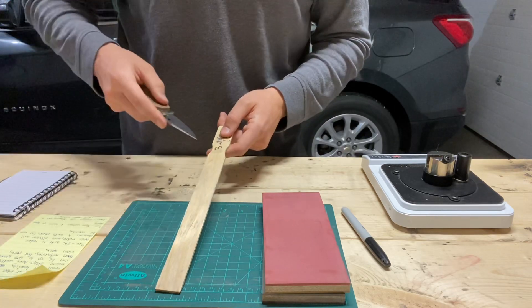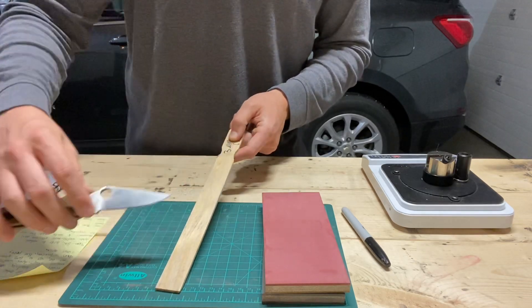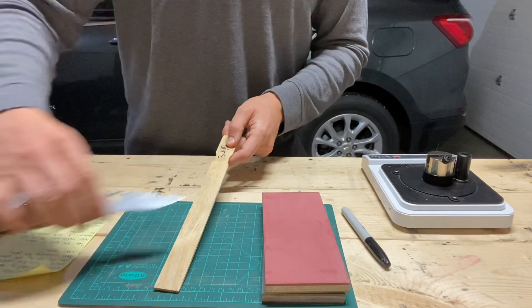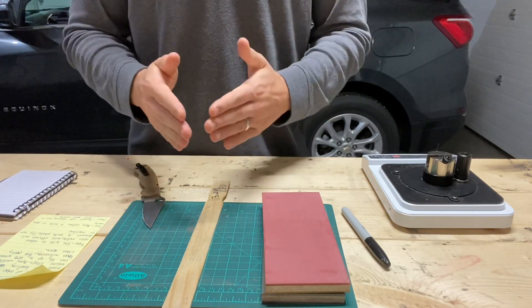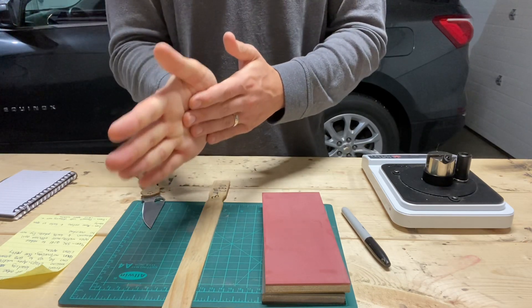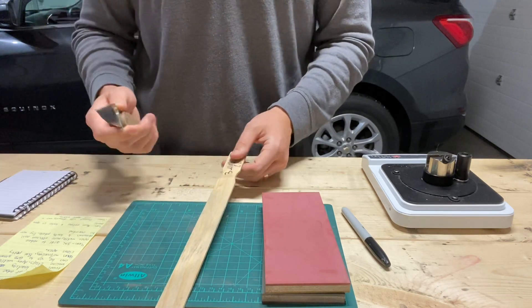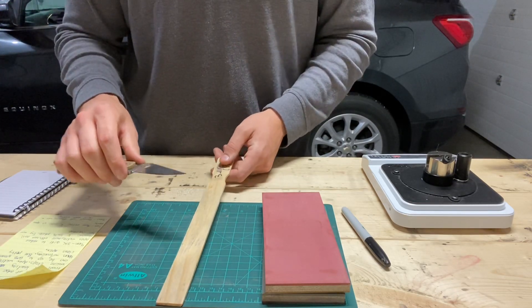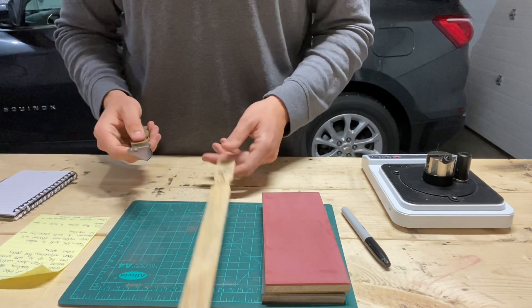So I go to the higher grit strop — three to four micron — for real apex reduction. A few passes, alternating sides, because I don't want to build up a foil burr. I'm trading sides, trying to minimize it. Less than 10 passes per side generally, if you do proper cleanup on the stone.